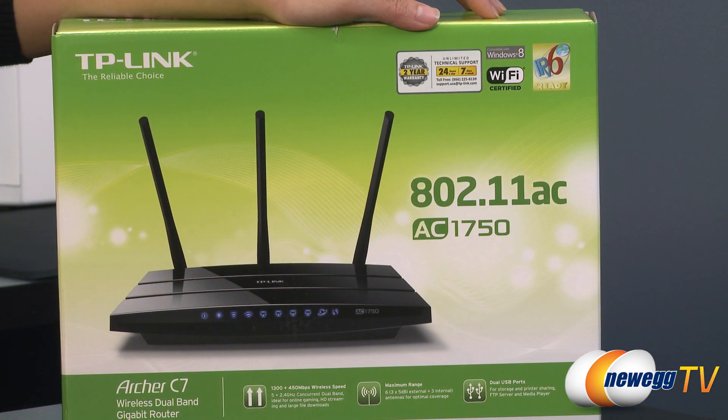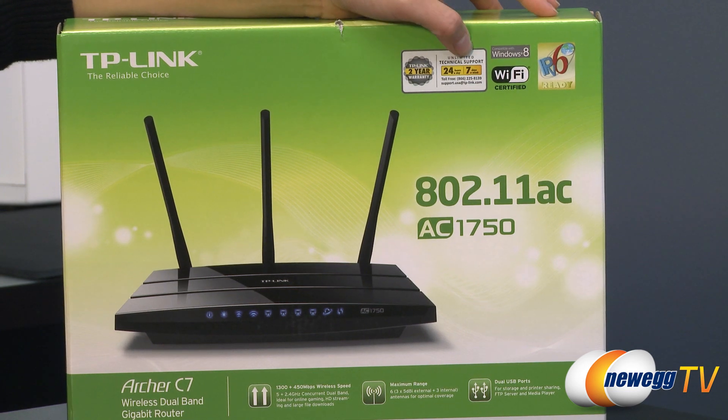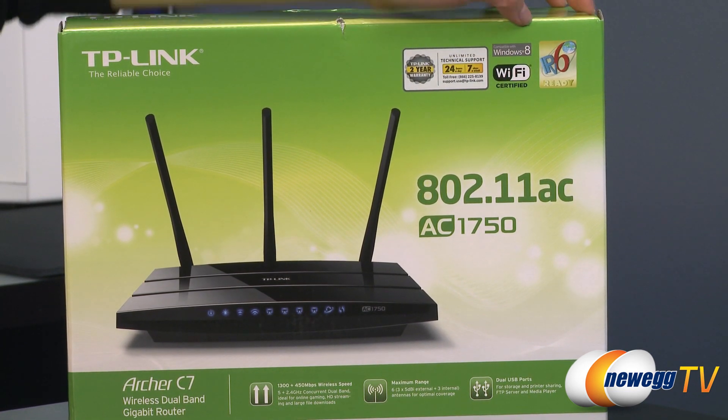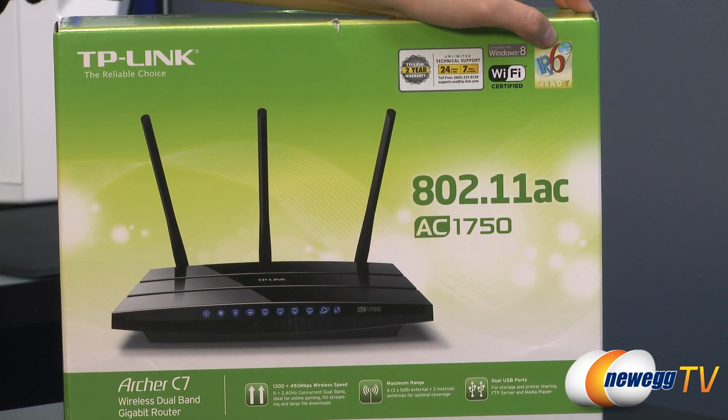A couple of things to note before getting into the box: you get a two-year warranty and unlimited technical support 24/7, which is awesome, and it is also compatible with Windows 8 and IPv6 already.